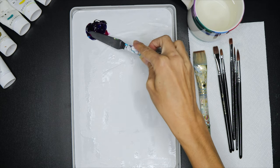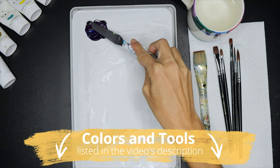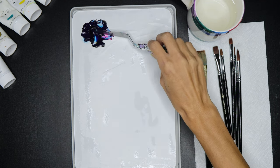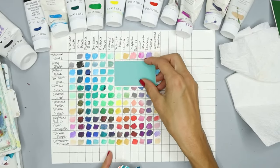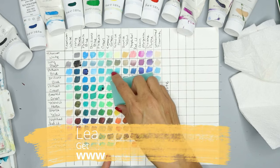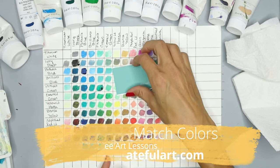This palette knife that I'm using is a great tool for mixing your colors. I have listed all the colors and tools that I'm using in the description of this video. I'm going to adjust the color a little bit with some more black to make it darker and give it a good mix. Before we move on, it is really important to know how to match and mix any color you want, and that is one of my free art lessons at createfullart.com — sign up for five free art lessons to get that lesson.